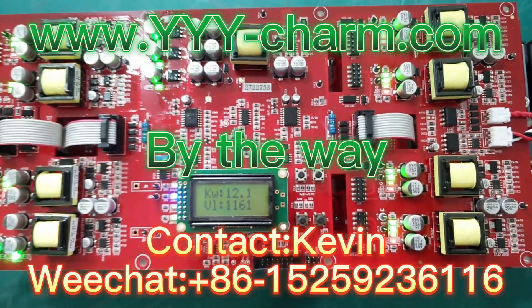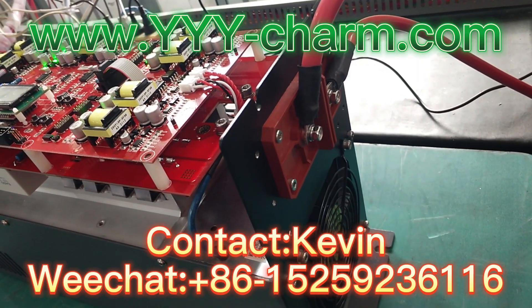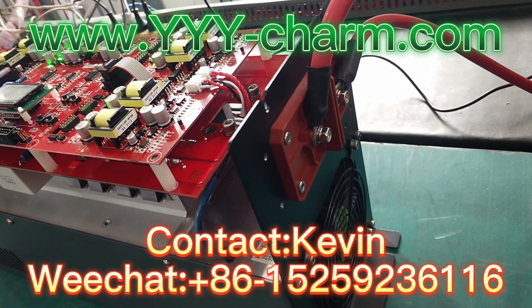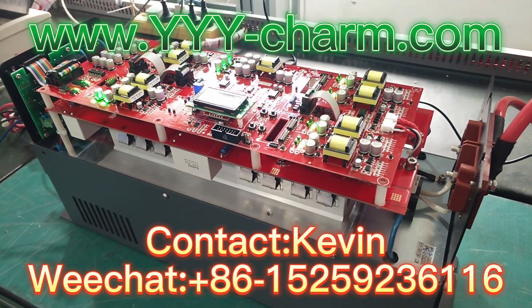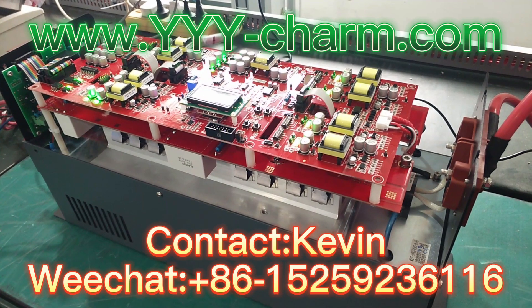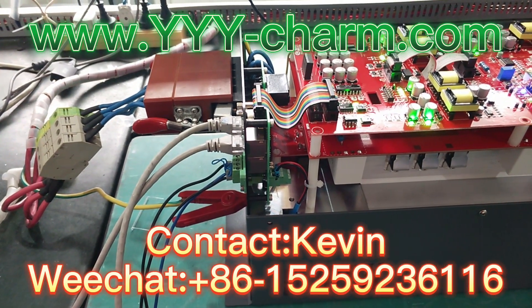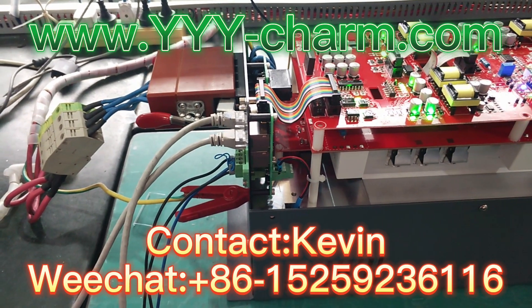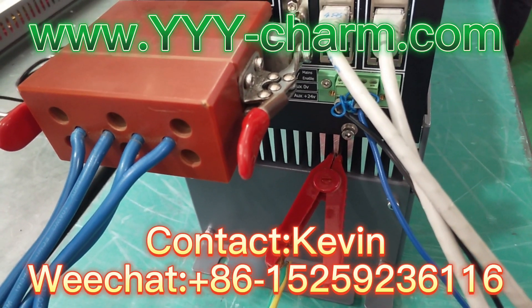By the way, please do remember to go to our website to get more details on power and voltage scope we have recently. And if what you need are not within our range, please feel free to get back to us. We can customize them based on your detailed UV lamp specifications.